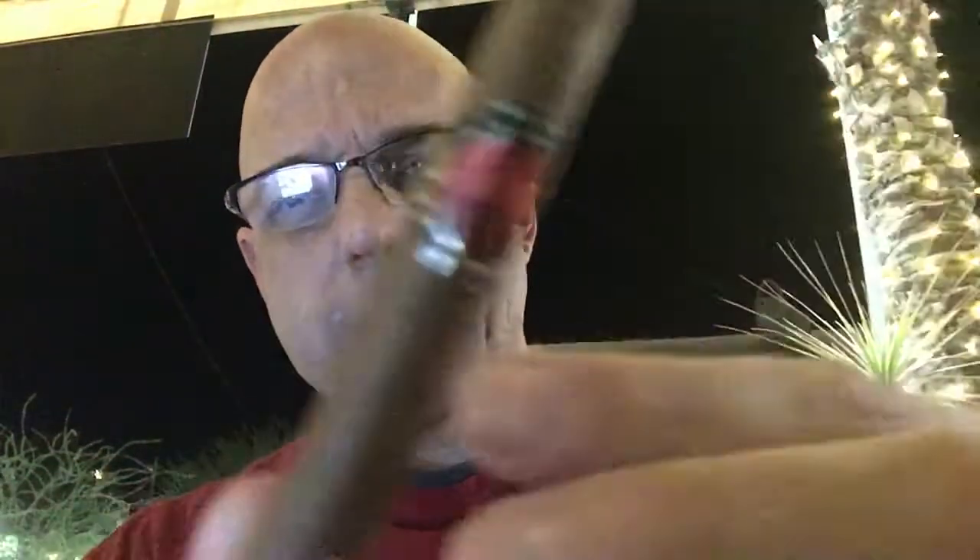The only other cigar I've had by the Ventura Cigar people is the Psycho 7. I don't have a lot of information here, so let's just take a look, then we're going to light it up, say hi to everybody, talk a little bit more about the cigar, then I'll pause it and smoke it for a while.